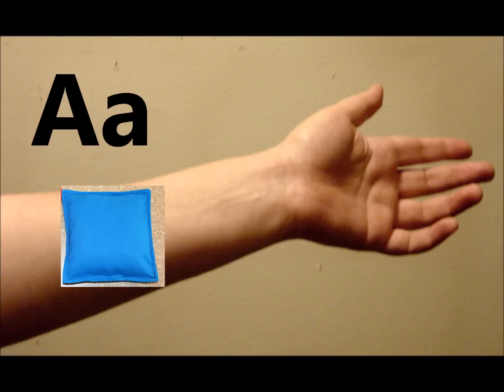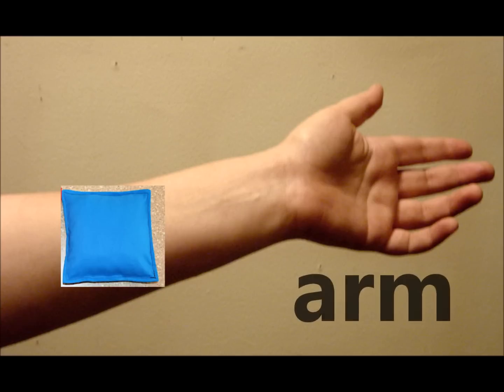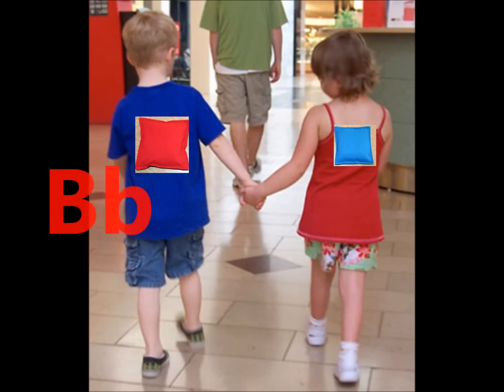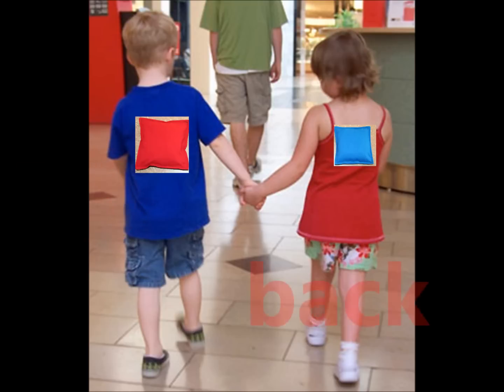A. Arm, put it on your arm. B. Back, put it on your back.